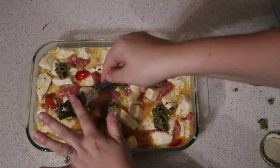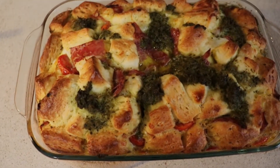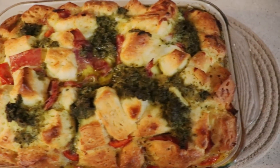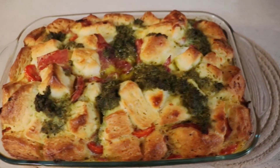After 40 minutes, I just took it out of the oven. It smells so good. It's so beautiful. I cannot wait to try this.